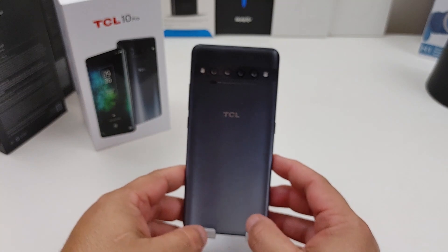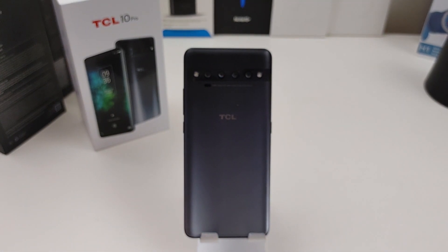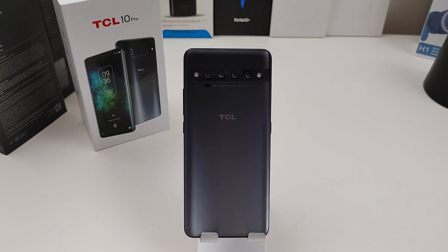Stay tuned to the channel — I will definitely be doing more coverage on the TCL 10 Pro. Let me know in the comments what type of videos you want to see: probably a gaming video, a camera comparison against my V60 or even my G8 or the Moto G Stylus, maybe a speaker test, tips and tricks. I'm actually filming with my LG V60 right now, so let me know how the video looks.